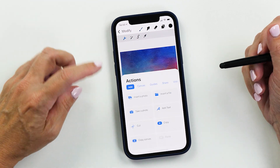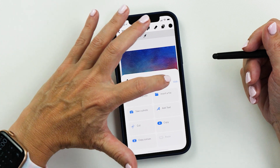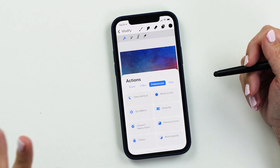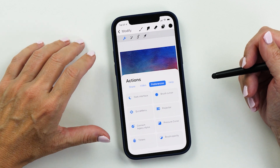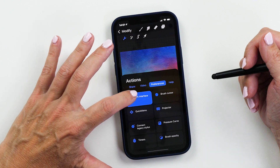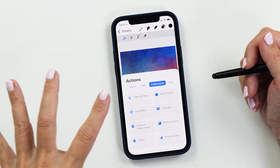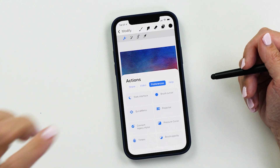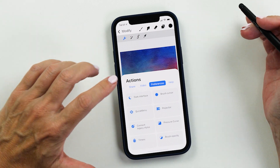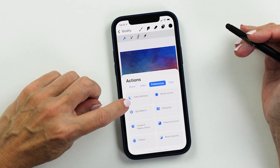The first thing we're going to look at is the changed menu system — this is super clever. You can slide across the top to access the tabs. One of the features I want to start with is the dark interface. You can tap on dark interface to switch between light and dark. I'm going to leave it on light for now because it makes it easier for you to see what I'm showing you, but I know a lot of you prefer the dark interface and now you can use it in Procreate Pocket as well.